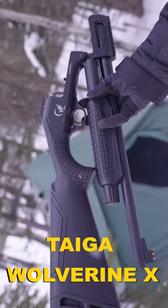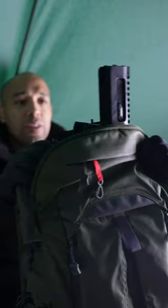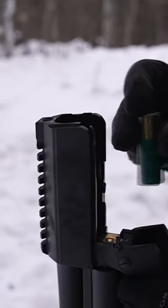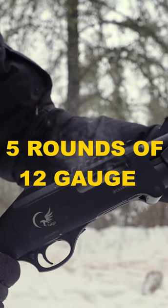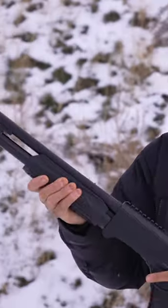This is the Tyga Wolverine X folding shotgun. It can be put in a backpack because it folds like that. This one is not only five shots — five rounds of 12 gauge chambered at three inches — but it also has that spring assist.